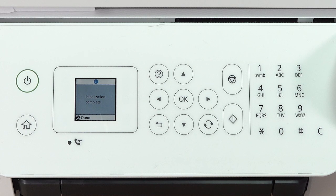A message appears on the screen when ink charging is finished. Press OK to continue. Press OK to select Adjust. Then follow the on-screen instructions to adjust the print quality.